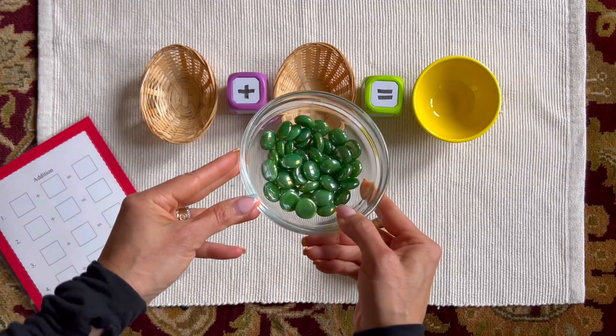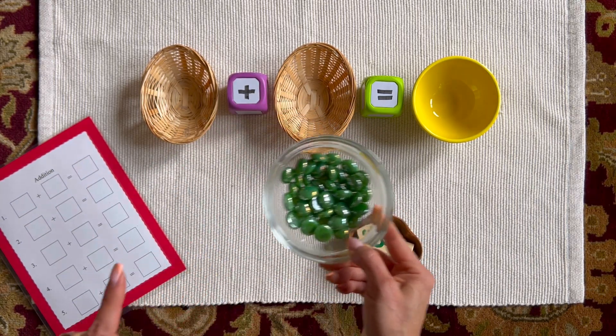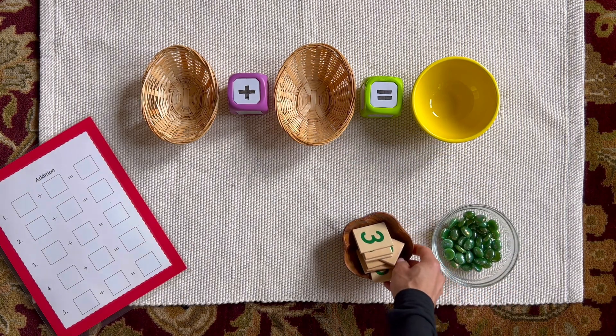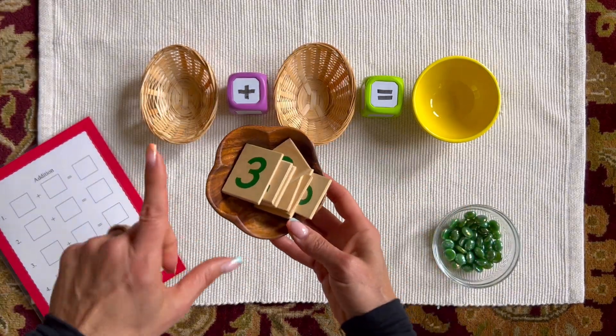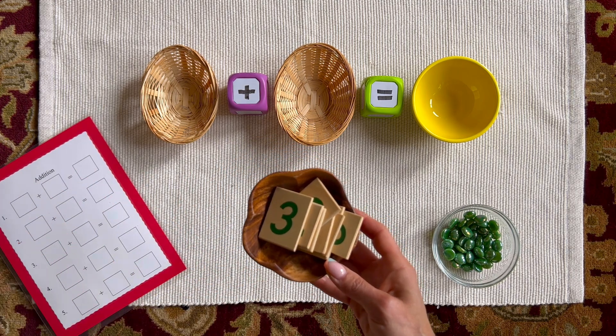Make sure your counters are all the same color — we don't want any visual distraction. I'm going to show you how to do this using wooden tiles and also how to do it using a chart.